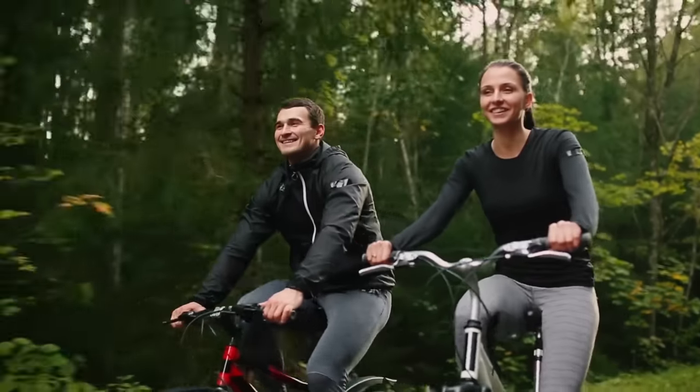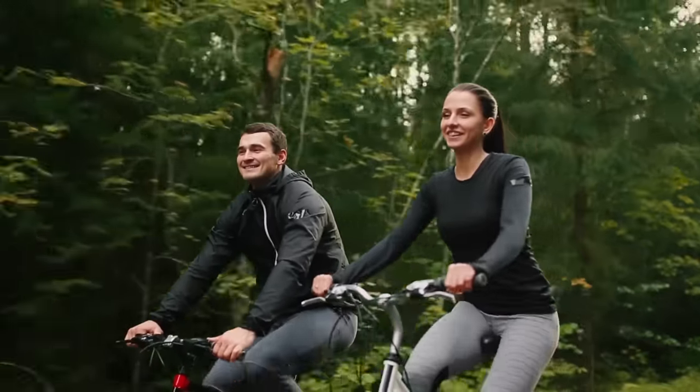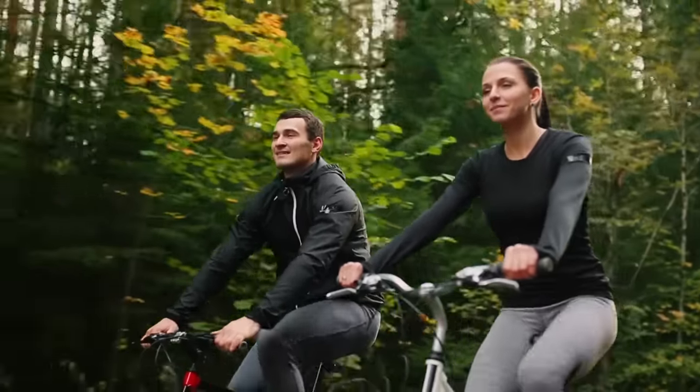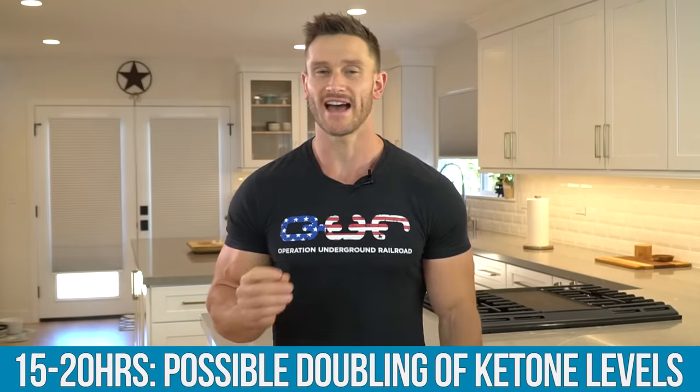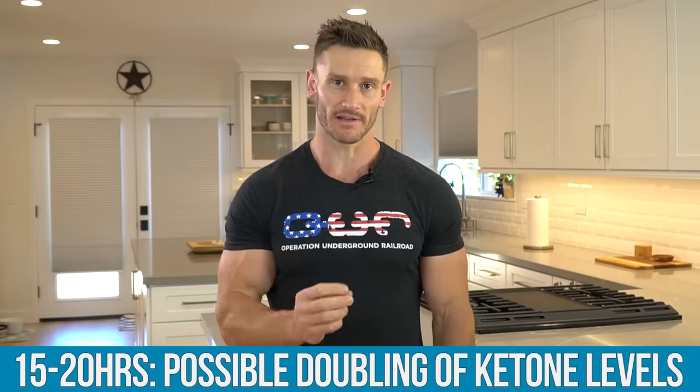So this 36-hour, one-time-per-week fast might work really well for those who don't want to fast frequently but just want to do it one time and get it out of the way. The study also found that between 15 and 20 hours, you could have as much as a doubling of your ketone levels. So if your ketones are at 0.5 or 1 at 15 hours, at 20 hours they might be at 1 or 2 — your potential ketone levels double.